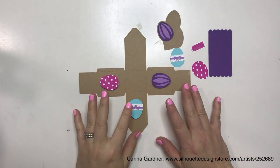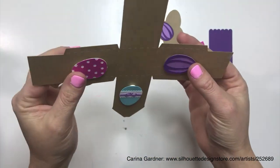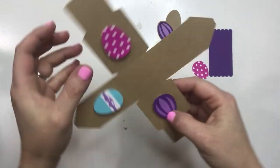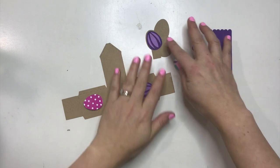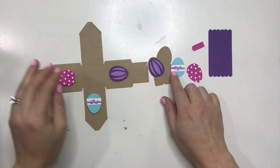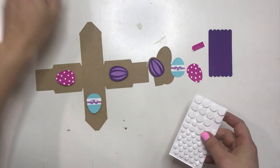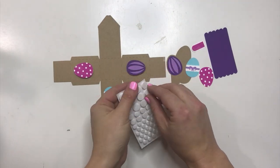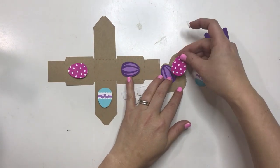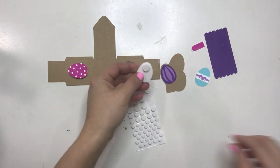I'm going to start by showing you how to put together the Easter egg house. You can see I've already pop dotted on some of these eggs. All you have to do is use stick glue to glue all of these eggs together. I've got some pieces here together, and I am going to pop dot this pink egg first.